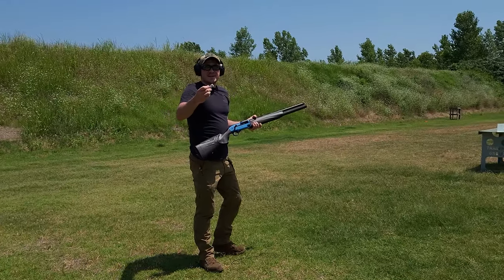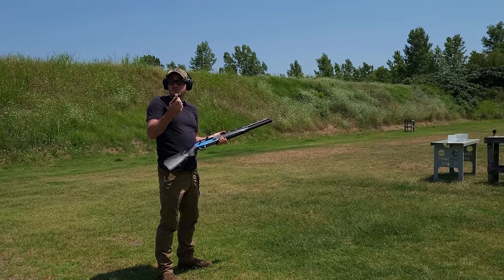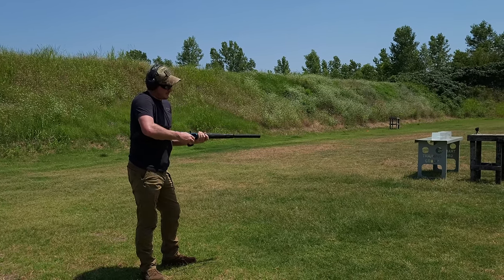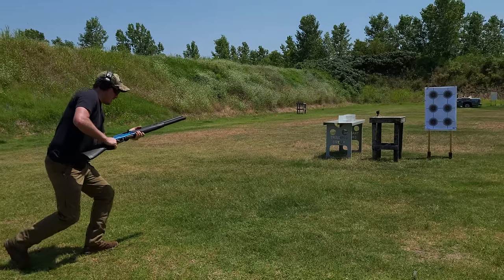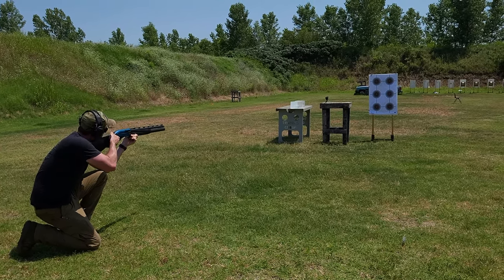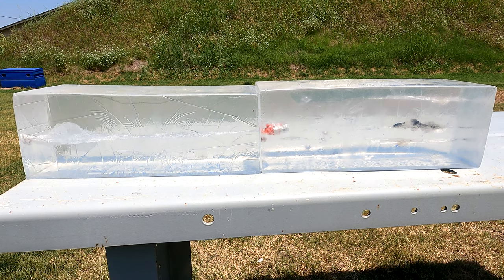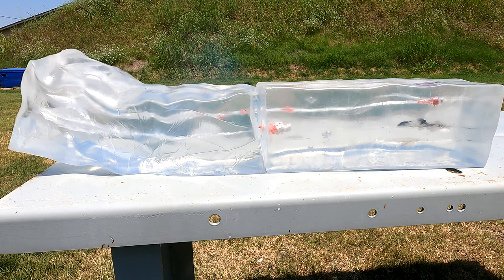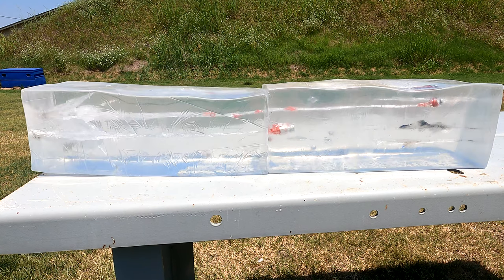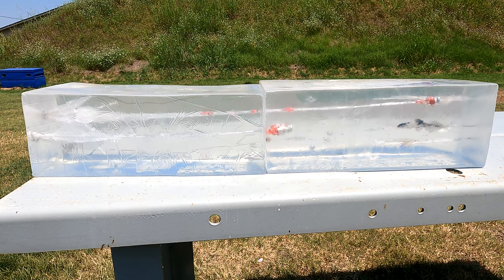Let's load up. All right guys, so second test. I do have the high speed camera on. We're going to give this one more shot to see if we get that expansion like it shows on the website or on the box. All right, here we go.